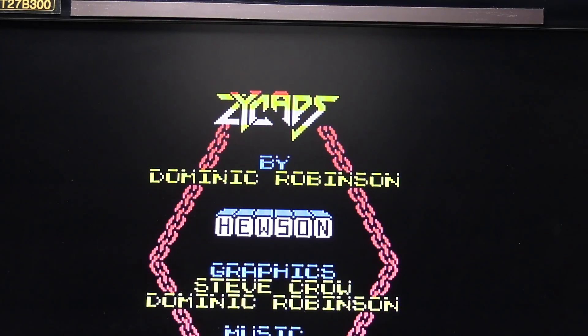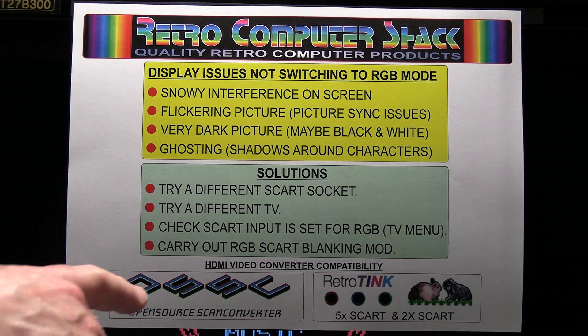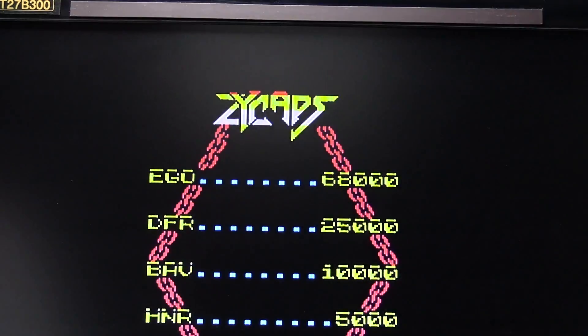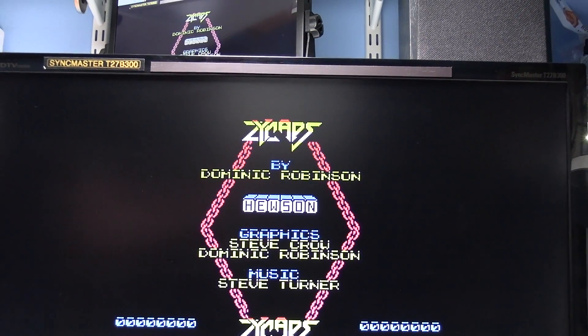Just one other thing that I forgot to mention: the leads are all compatible with the OSSC SCART to HDMI converter, and also the Retro Tink 5x SCART and 2x SCART video converters. I've design tested them and they all work perfectly well with those.